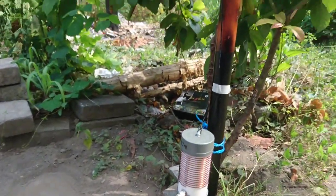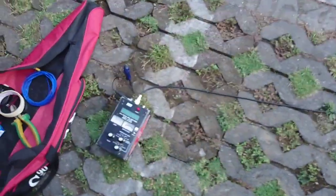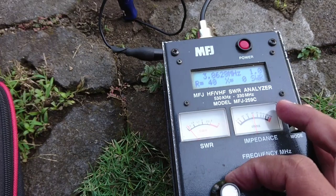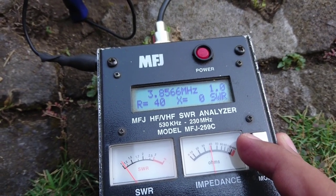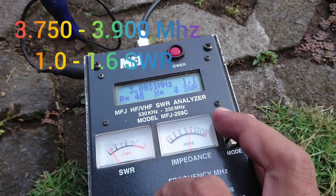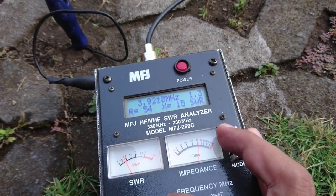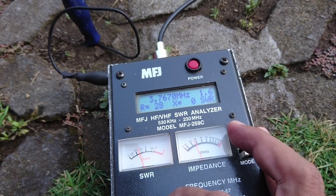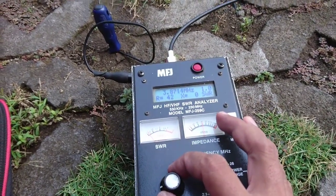We are ready to test with the analyzer. We turn on the analyzer. At frequency 3.5 MHz — and at 3.85 MHz, SWR 1.0. We change up in frequency to 3.9 MHz: SWR 1.4 to 1.3. Going down in frequency to 3.75 MHz: SWR 1.6. Let's review the analyzer readings for this antenna.